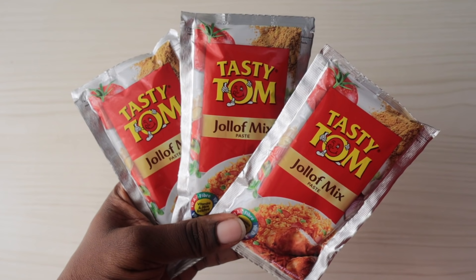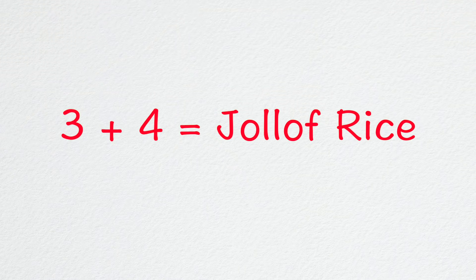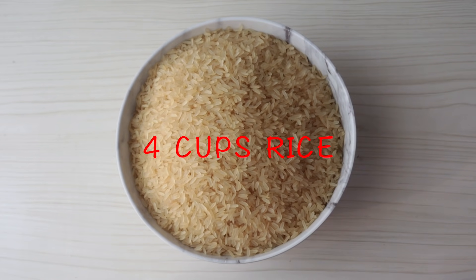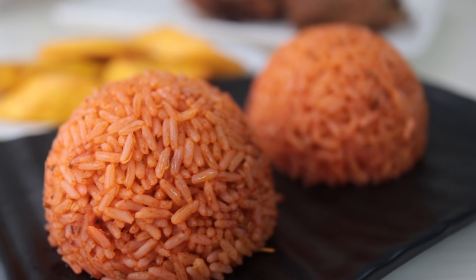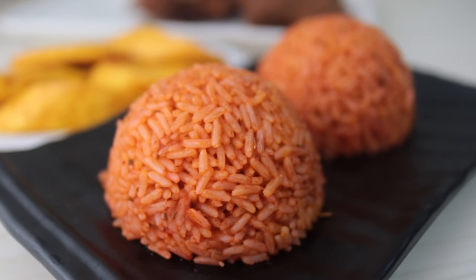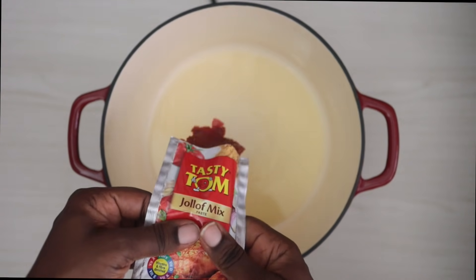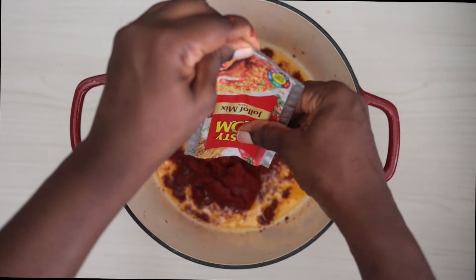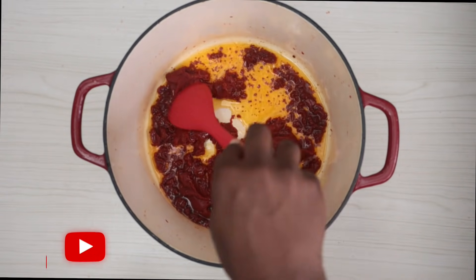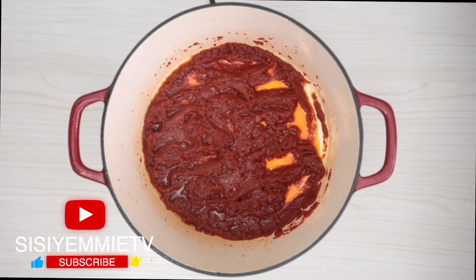Here we have three 70-gram Tasty Tom Jollof Mix Paste sachets. The calculation is simple: three sachets plus four cups of rice — or one derica of rice — equals a delicious plate of jollof rice. If you always keep that at the back of your mind, you'll get it right. The first step is to heat up a pan, add some vegetable oil, and then add your Tasty Tom Jollof Mix Paste. Immediately the paste hits the oil, you start perceiving that jollof aroma.